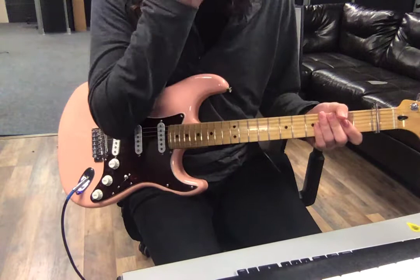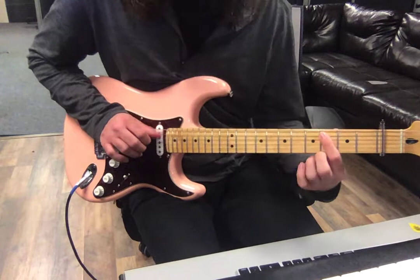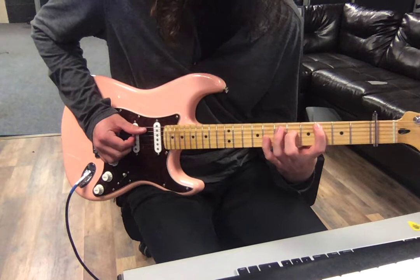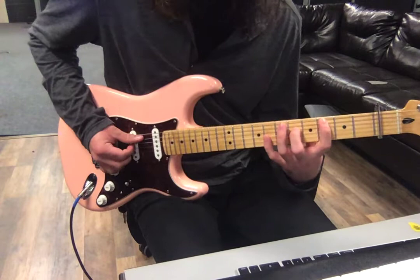I'm going to go back to frets as if the capo doesn't exist. So the fourth fret of the guitar: fourth fret on the A string, sixth fret on the D string, eighth fret on the G string. Just kind of a stretch — A string, D string, G string. Palm muted, short.